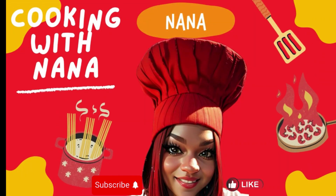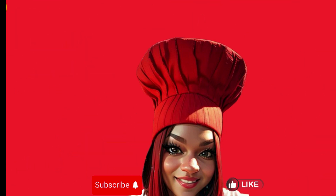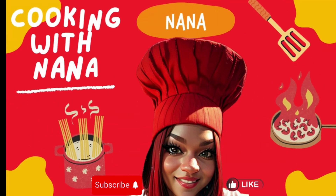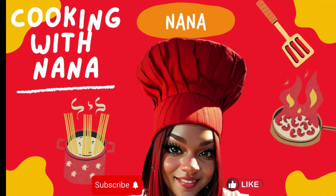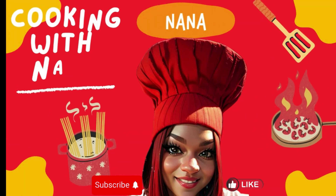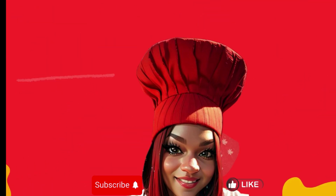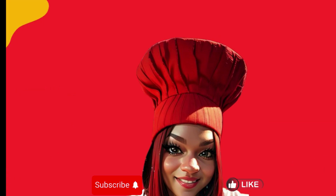Nana the Saucy Chef. Please subscribe to my YouTube channel — like, share, subscribe, and leave a comment. Saucy in the kitchen, who wanna eat? Nana, she the chef, y'all wanna meet. Quickie meals you can all enjoy at home. I can sense that you're hungry, you are not alone. Like, share, and subscribe, don't hold your breath. Stop, what you doing? Watch Nana the Saucy Chef.